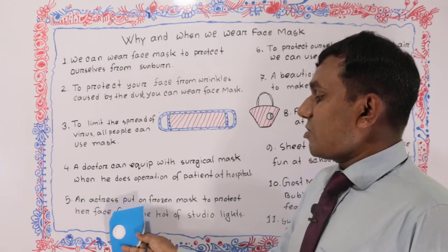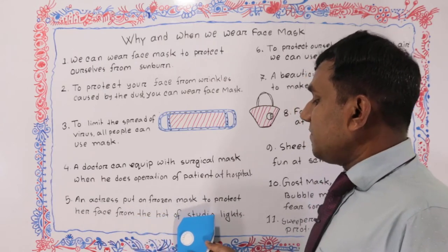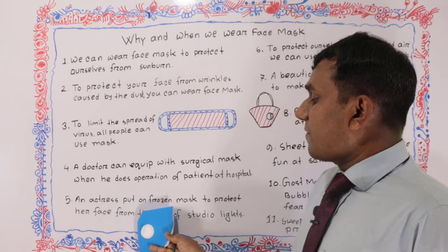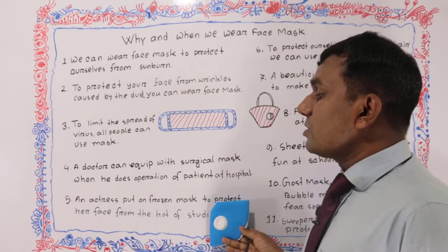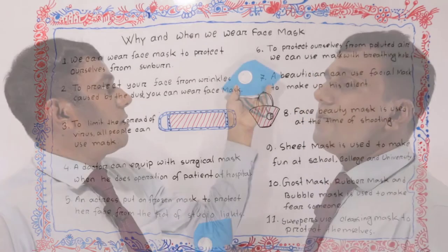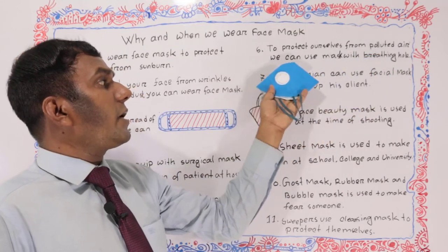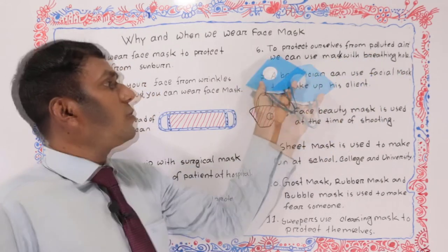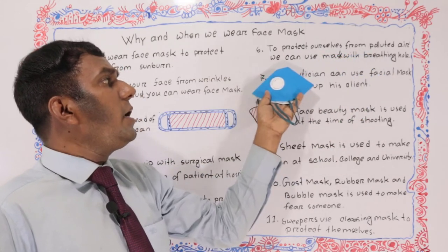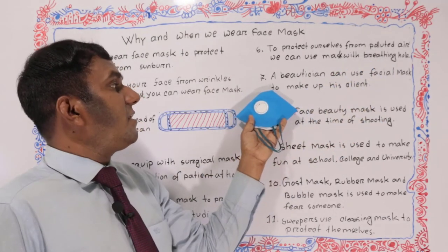Number five: an actress puts on a frozen mask to protect her face from the heat of studio lights. Number six: to protect ourselves from polluted air, we can use a mask with a breathing hole.